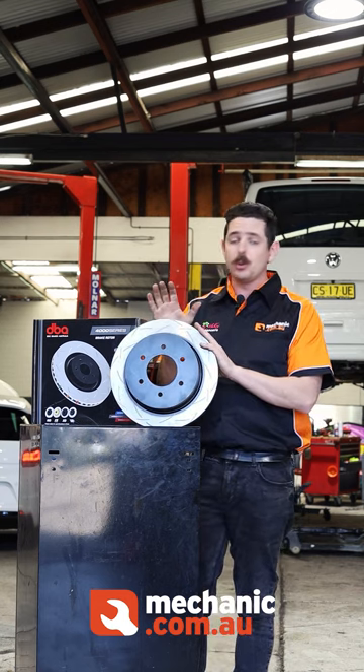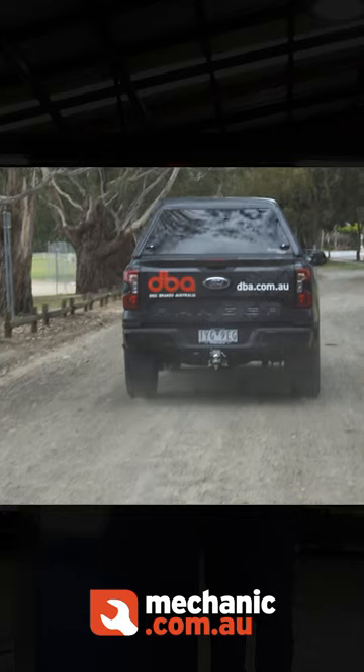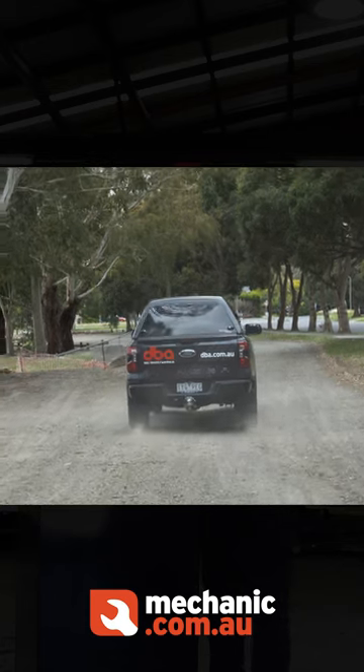So the first thing to do, and I always believe is the most important upgrade to do, is to look at your brakes and what they can do for you to pull up those heavy loads and also help you on those extreme four-wheel drive touring tracks. That's where DBA come in.